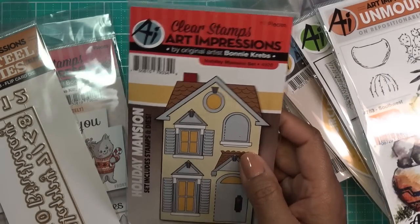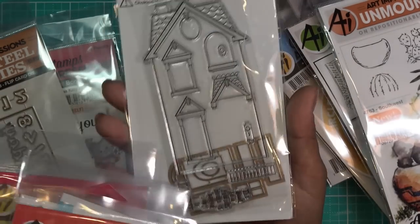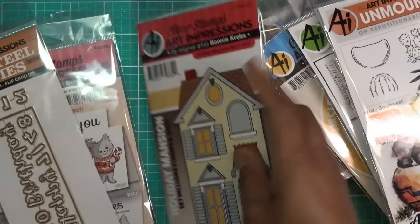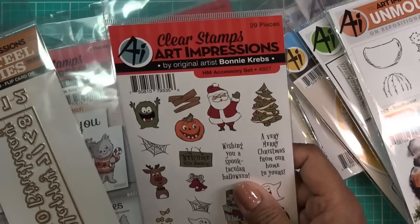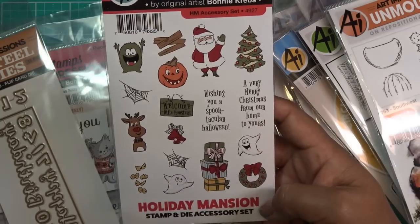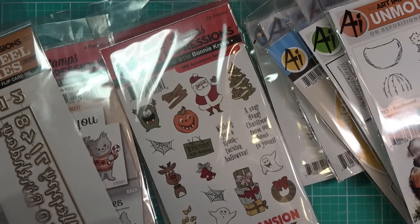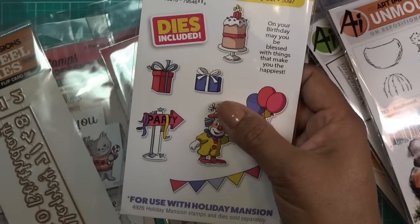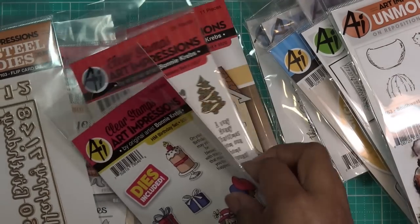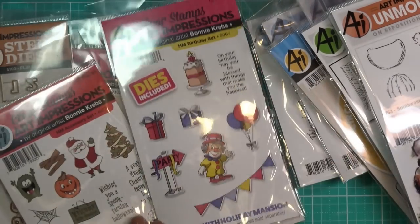And this is the Holiday Mansion set. This stamp and die set is your basic set — you see the little mansion with cutouts for windows and different things, and you can tuck things in there. That's the Holiday Mansion Set 4926. I also got the HM Accessory Set with the Christmas stuff, 4927 — it has all the little stamps and dies to decorate your mansion. And then I have the HM Birthday Set 1597 — look how cute, the little guy can come out the door. He fits right perfectly in the little door, and it has a little banner and a sentiment.